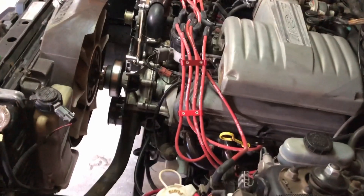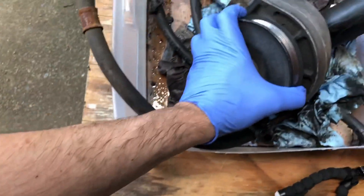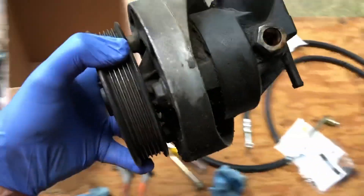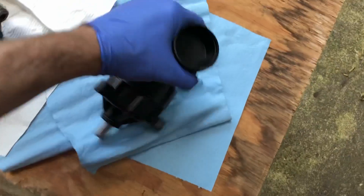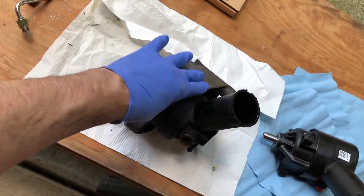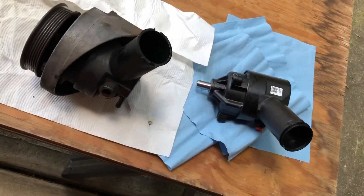The car is ready for stuff to go back in, but the pump is not ready. Here's the pump that came out, and there's the pump we're putting back in — you can see a lot of differences between the two. We've got to take off the pulley and the bracket and put those on the new pump. So that's what we're going to do next.